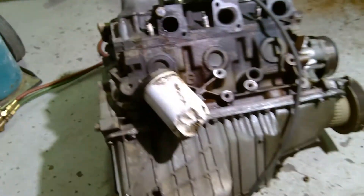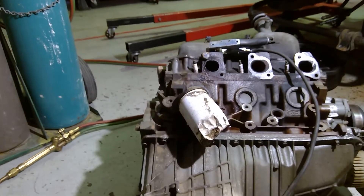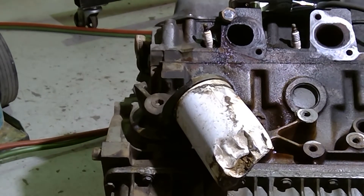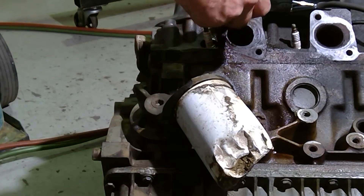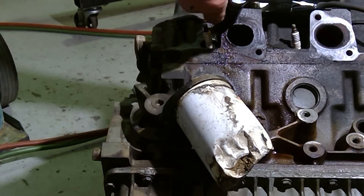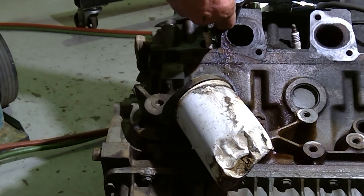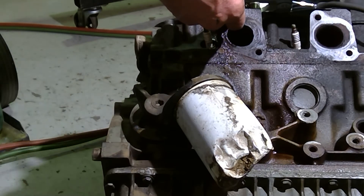Let's go ahead and see what can happen here. If I can't get it out, then I get to drill those bolts out, and that's going to be a bit of a problem. But this one actually feels like it's turning — there it is, there it goes.